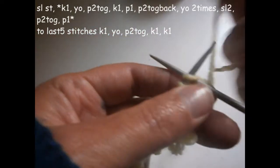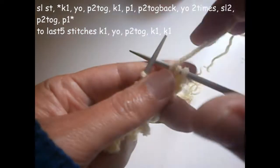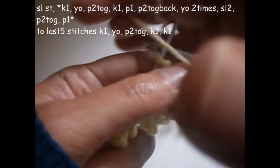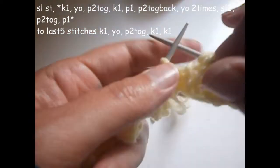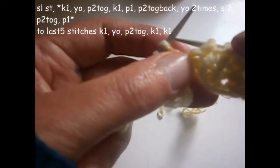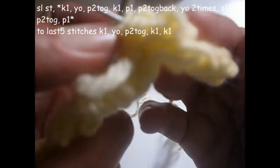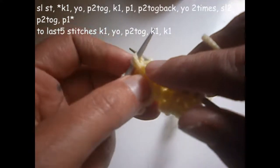Now we're going to start the fourth row. The first stitch as always we don't knit it, and we knit one. We turn the thread on the needle and we're going to purl the next two together, and knit the next stitch. Now we're going to purl one. The next two stitches we're going to purl together but from the back — I prefer to do like this — then you put the needle from here to here, and you work them from the back.